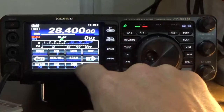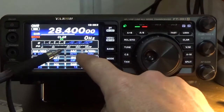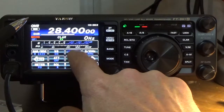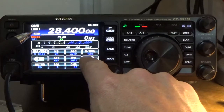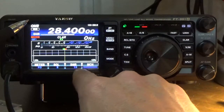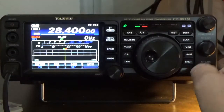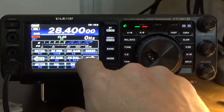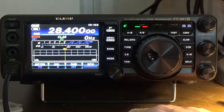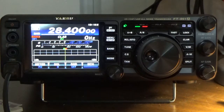To finish up, I'll show you a couple of settings they recommend. Automatic gain control — they recommend leaving that in auto. Attenuator — I leave that off. That's pretty much the demo. The DNR — digital noise reduction — has 15 different algorithms for various filtration of background noise. KI5JUF, 73, and I hope you enjoyed the video. Thank you.